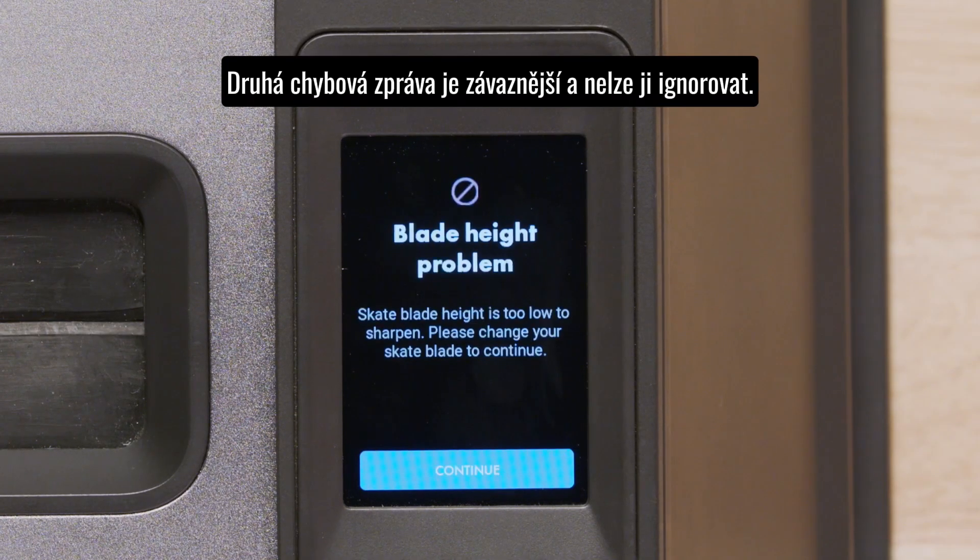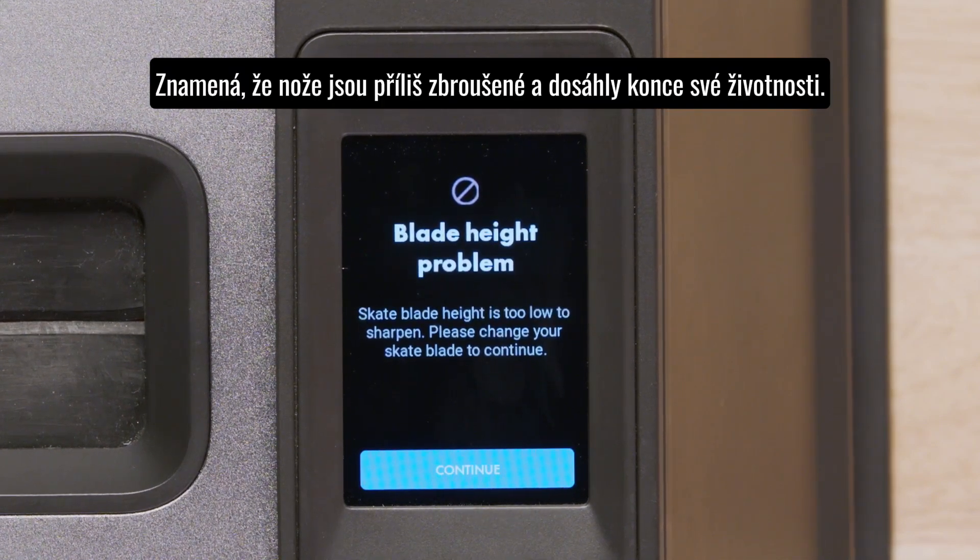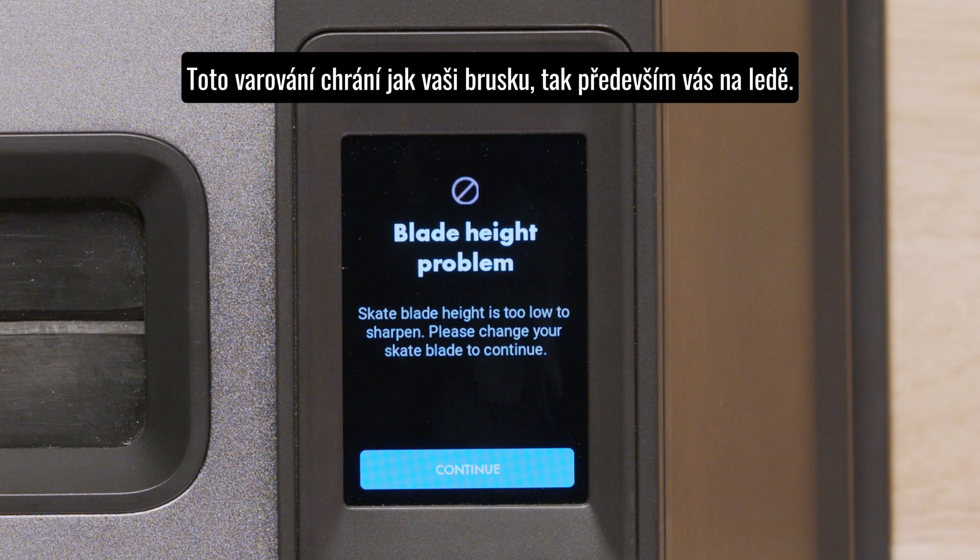The second is a warning that you cannot bypass. This warning indicates that you have reached the limit of your steel. This warning is in place to help protect you on the ice and protect your ProSharp Bauer Advantage from any damage that can occur when sharpening a blade that is too small.